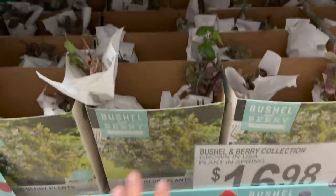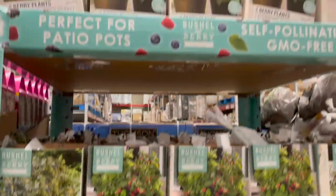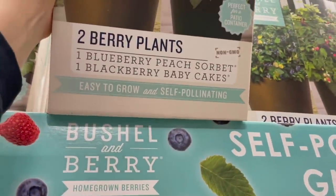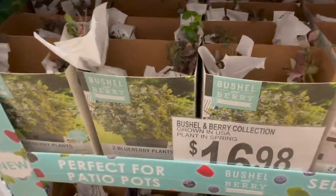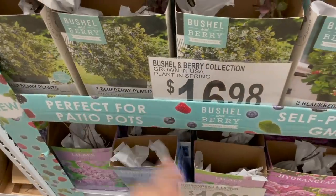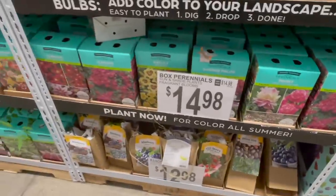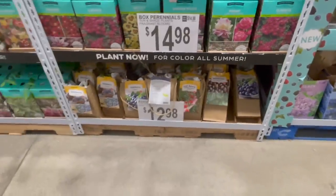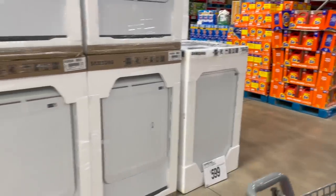They have blueberry plants and blackberry plants — you can get just two berry plants, a blueberry and a blackberry baby cakes. I don't know enough about berries to buy these, but $17 and you can plant these in your little planters outside. They have a ton of other ones too — box perennials, grow-your-own blueberries, goji berries, a pecan tree. Crazy amount of selection in here.